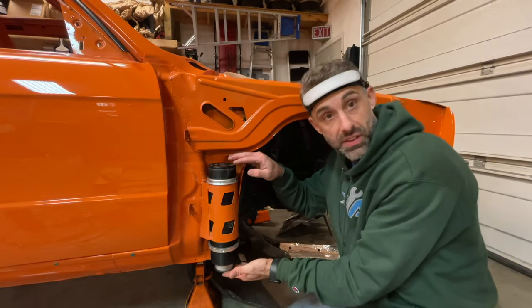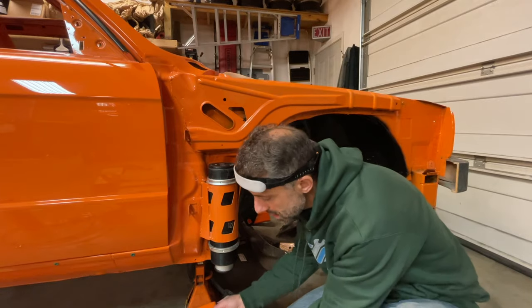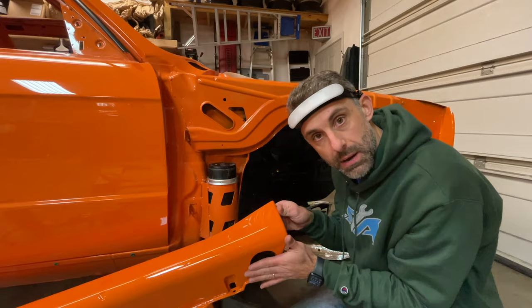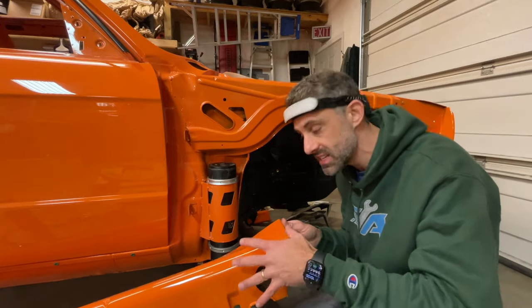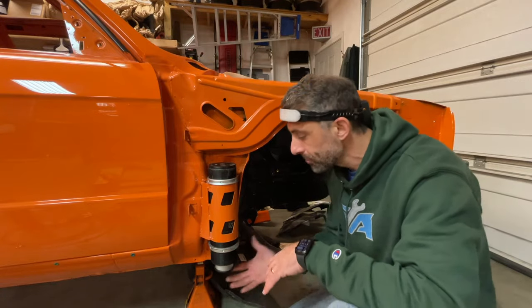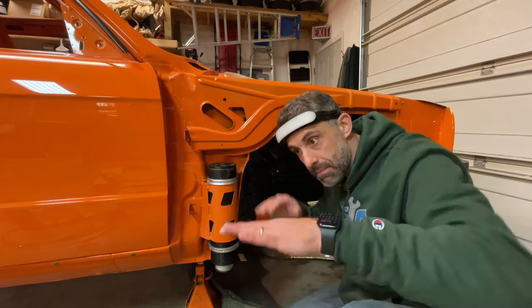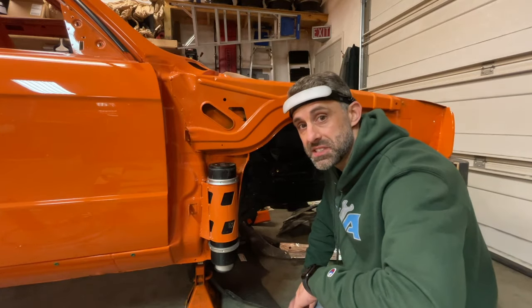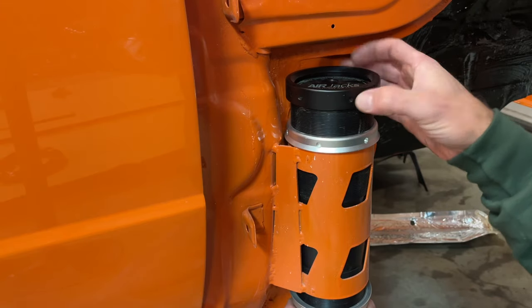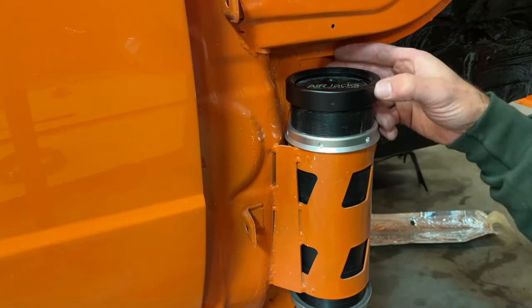I have a pretty good idea on where this is supposed to land. Once I put the side skirt on, I know that the bottom of this air jack should be pretty level with the bottom of the hole that I made in the side skirt. Based on that I'm going to get probably the maximum amount of throw, and I think the rears are going to follow from this and make sure the car is level — the rears are a lot easier to adjust. We can't forget the end cap, which has the same indentations, using the same tool to tighten that down.